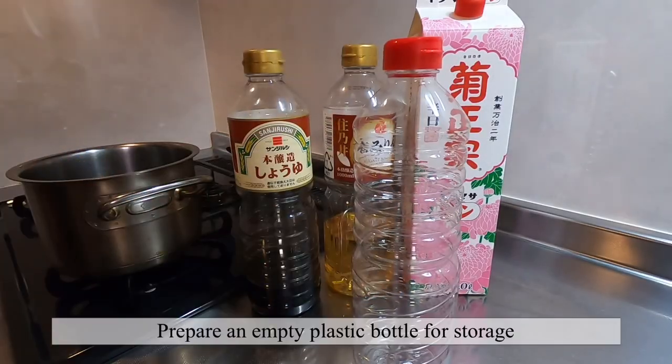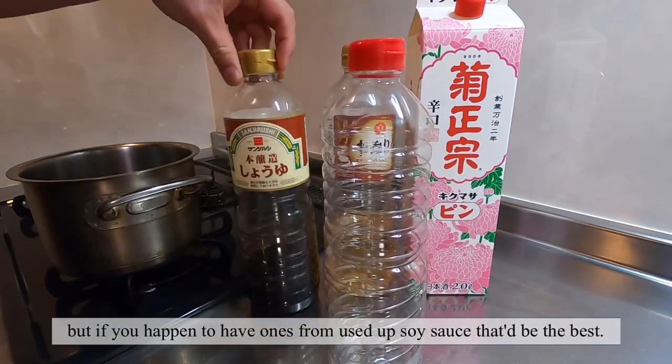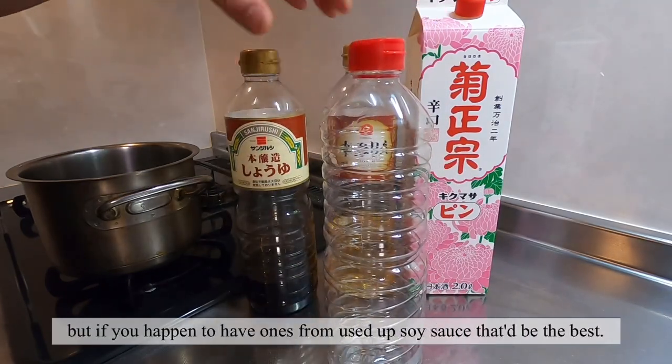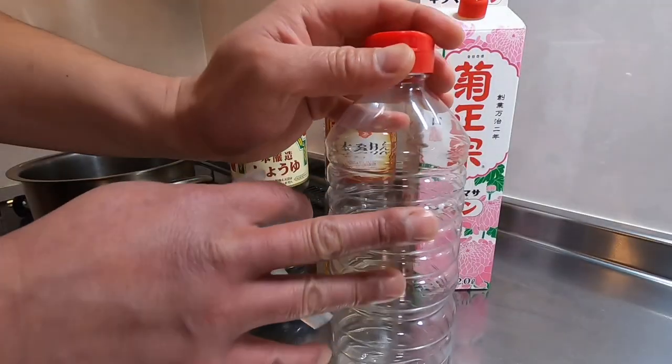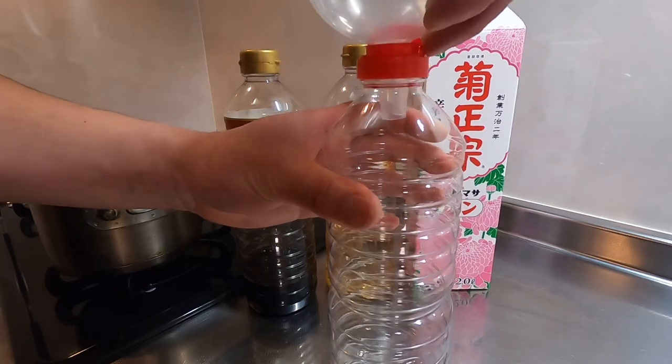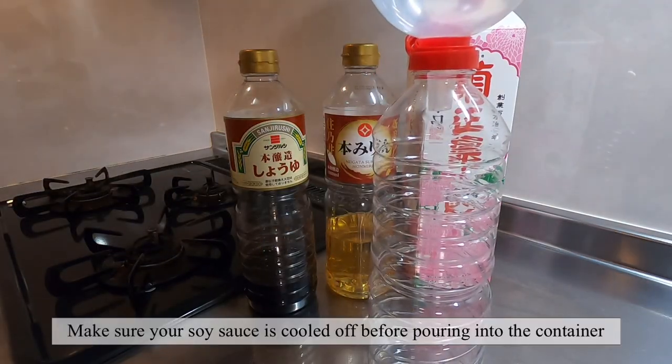Once it's ready, prepare an empty clean bottle. Any empty plastic bottle will do. But if you happen to have ones from your used-up soy sauce, that will be the best. Now let's get ready to pour the soy sauce into your own plastic bottle.